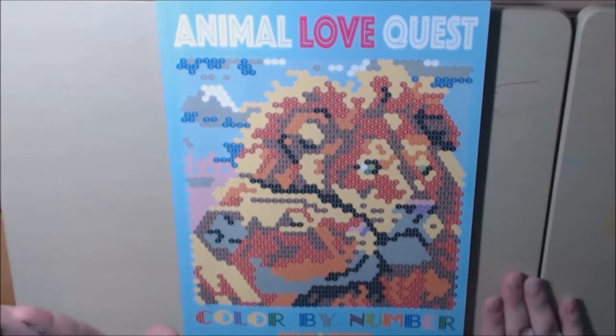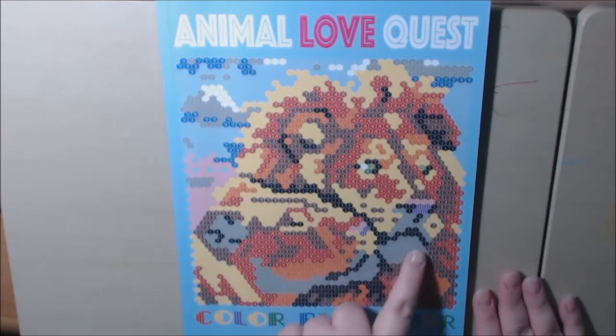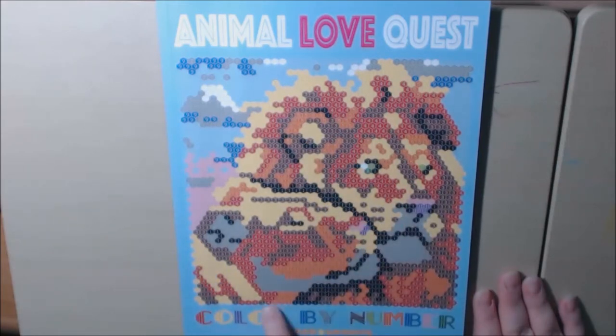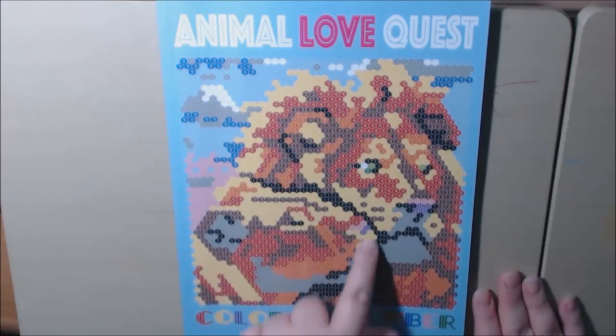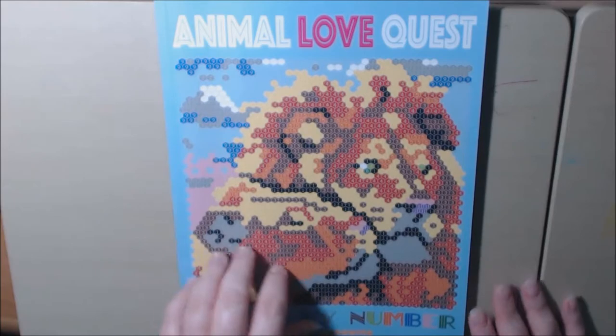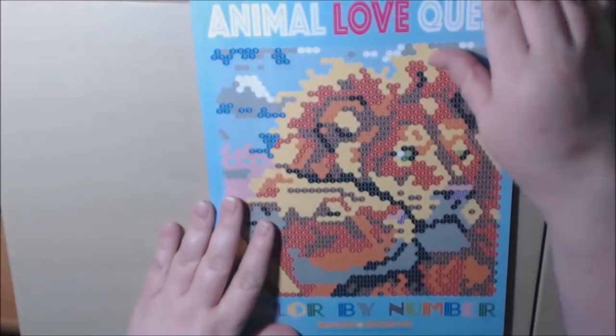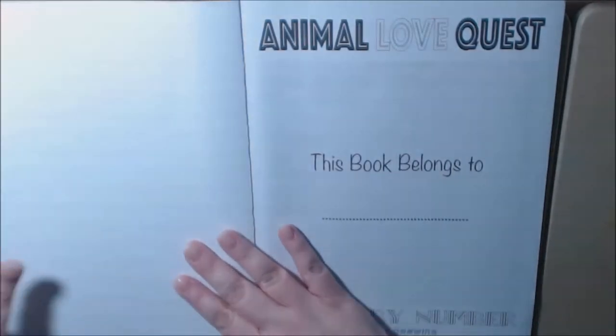I'm going to start off by telling you that if you can tell what this is, it took me a long time to figure out what this was. But you can see it's a lion here, and there are two of them on the page. Here's the color key on the back. It is by Sunlight Drawing.